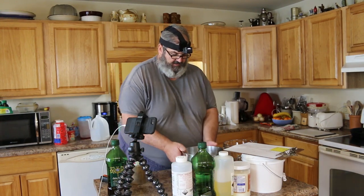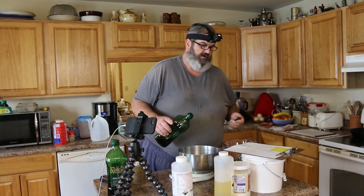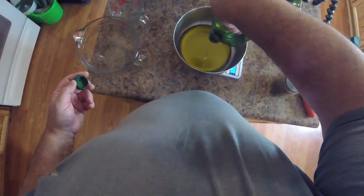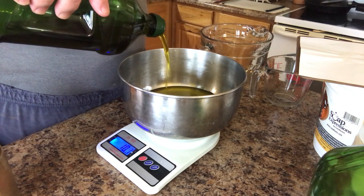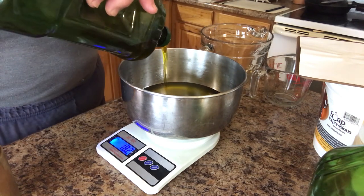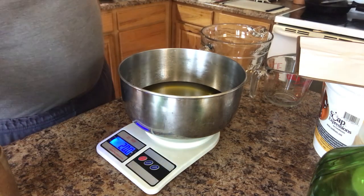Now I'm going to start right off in the big bowl. Let's zero that out. The first thing we're going to add is 20 ounces of olive oil. I don't have 20 ounces in this jug, but between these two I do. I use olive oil because it's a good safe healthy product, and it really makes for some nice sudsy soap — it's really great for the skin. We want a total of 20 ounces: 17, 18, 19, 20 ounces — right on the money. That is our olive oil.